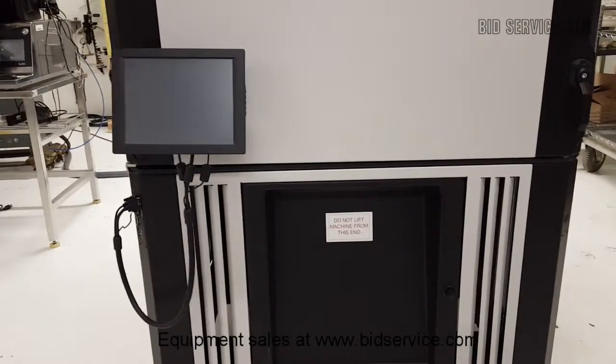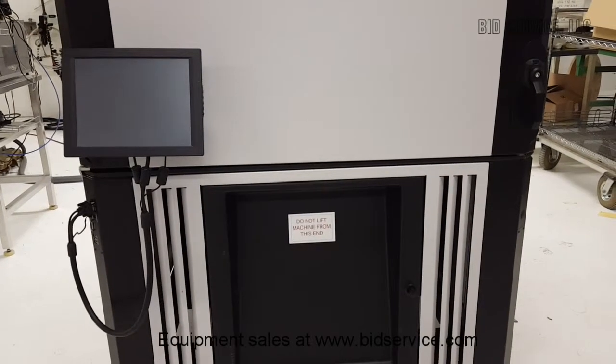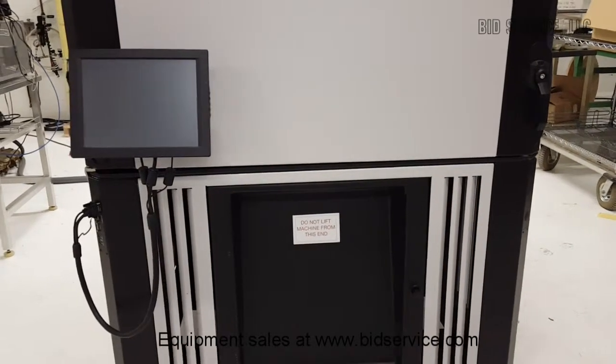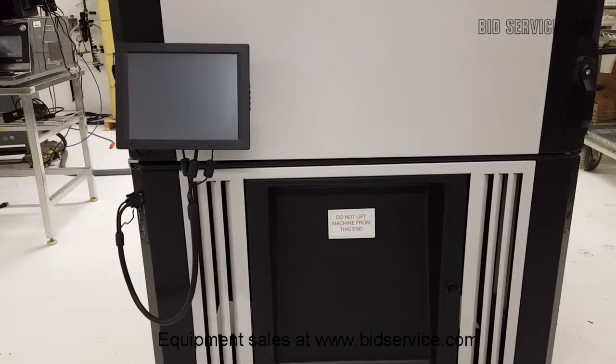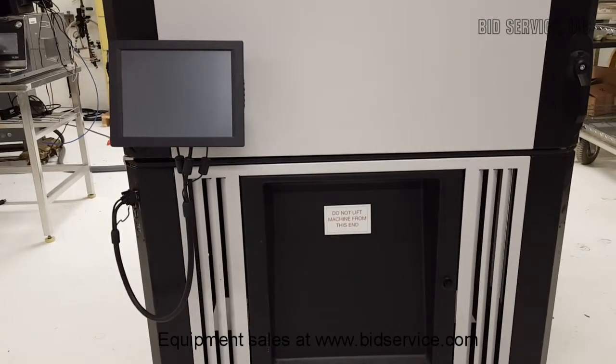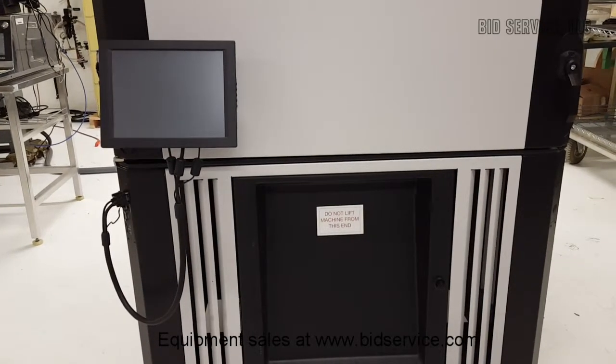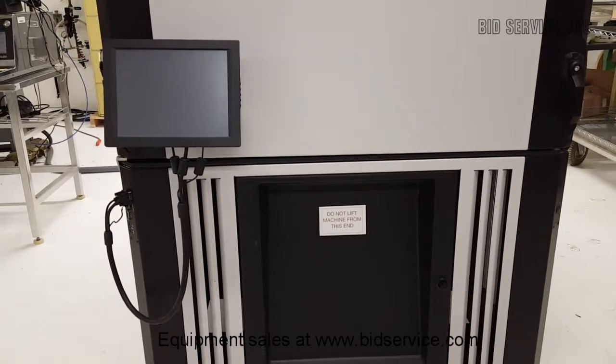This is a demonstration of the Thermotron SC120066, an ultra-low temperature environmental chamber. It is equipped with a digital programmable controller with touchscreen display, USB ports, RS-232 ports, and an Ethernet interface.